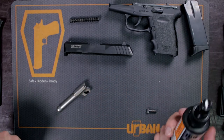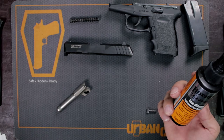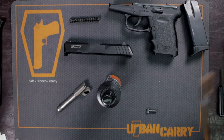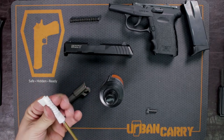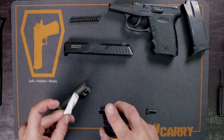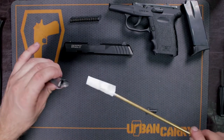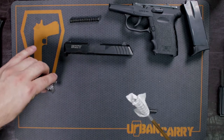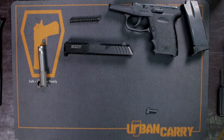We're going to use some Hoppe's Elite gun solvent. This stuff helps loosen up all that carbon, copper, lead, and anything else that's been shot through your firearm — it helps lift that out of the metal. Since this is a nine millimeter, I have a nine millimeter brush. I'm going to wrap this brush in one of the cleaning cloths; it'll be just as effective for coating the barrel. Take that solvent — you don't need to go crazy with it, just one to three sprays — and coat that barrel. This will help lift any grime out of there.